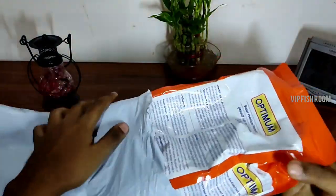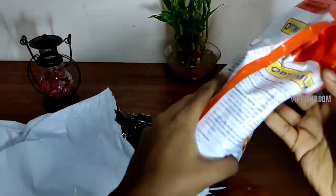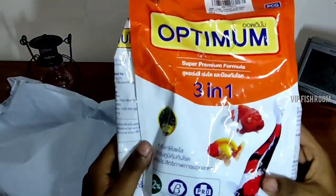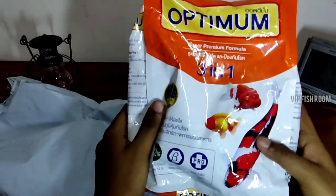We love this Optimum 3-in-1 Super Formula fish food. If you want to buy it — for Carp, Gold, Flower, and Chikla fish — this is a great choice.